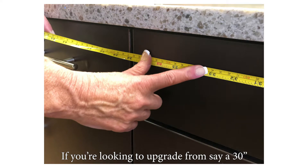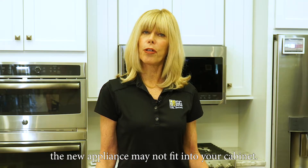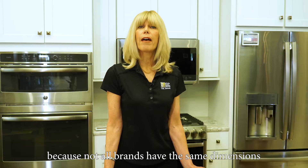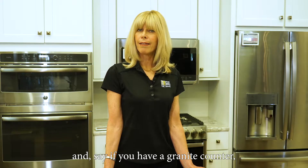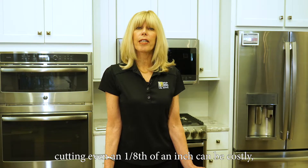If you're looking to upgrade from, say, a 30-inch to a 36-inch cooktop, the new appliance may not fit into your cabinet. Accurate measurements are really important because not all brands have the same dimensions. And if you have a granite counter, cutting even an eighth of an inch can be costly, time-consuming, and messy.